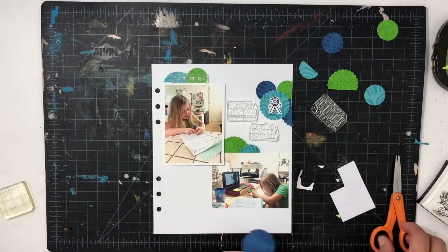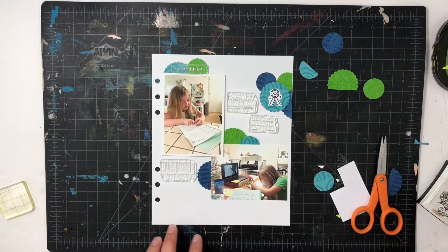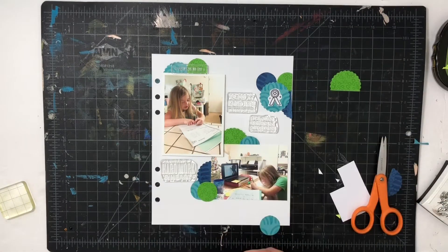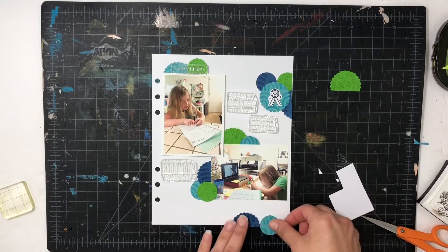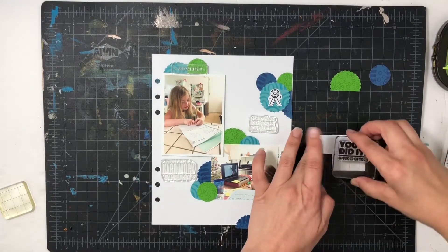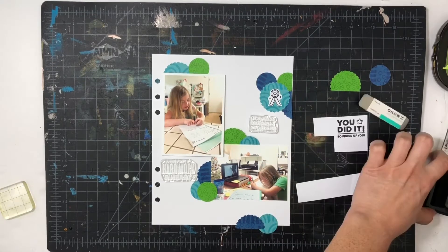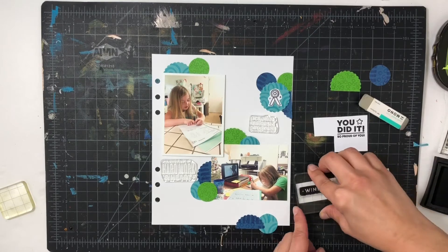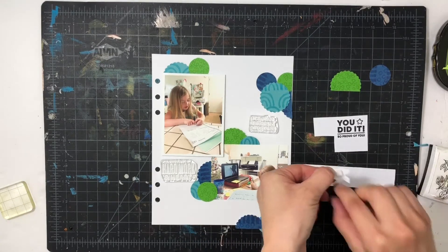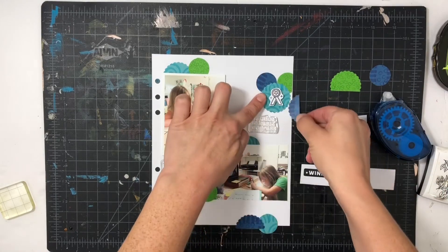The perfect solution was stamping out a little metal element to fill in that gap, and you can't even tell. I'm also using the Try Your Best set, figuring out where I want the different sentiments on the layout. I'm going to do most of them in black ink so they really pop off the layout. For 'You Did It' I'm going to mat that on black paper — just a piece of scrap — and I also stamp out 'Winner.'